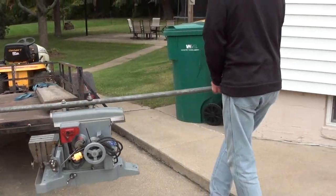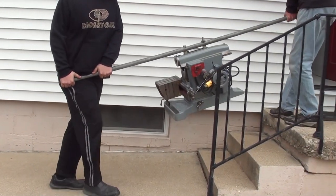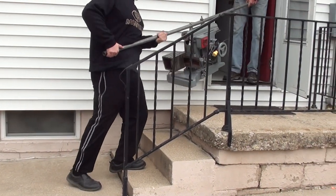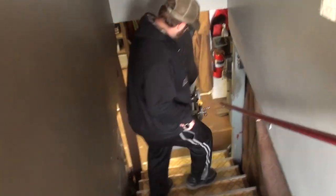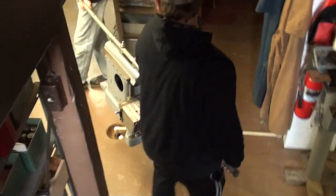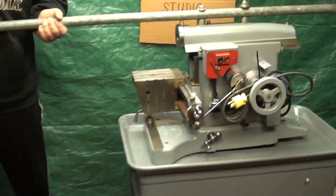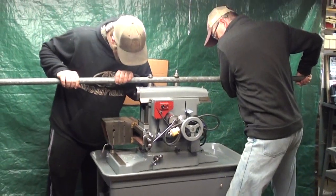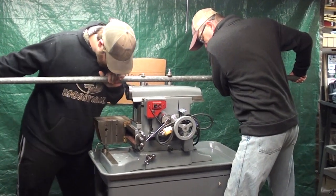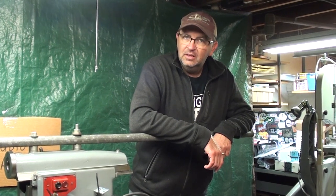Can you manage it, Russ, or is it too heavy? Okay. You guys want me to take one end of it? You can set that up on the railing for a minute if you need to, Jordan. One, two, three. Wow. Thank you, man. Was that pretty hard, Russ? It's only about 100 pounds. On each end? Yeah.